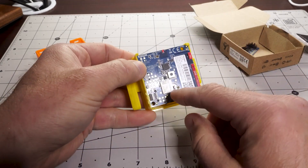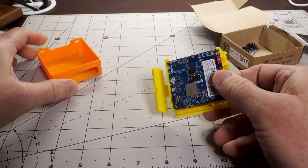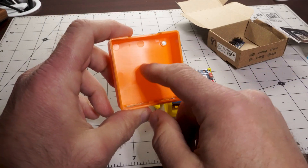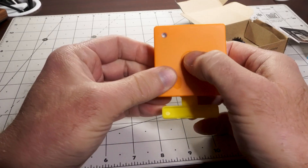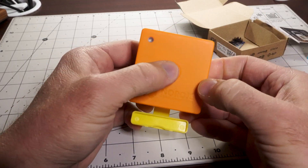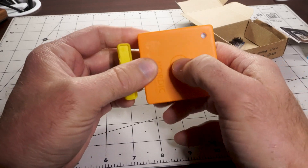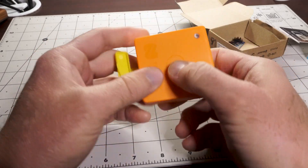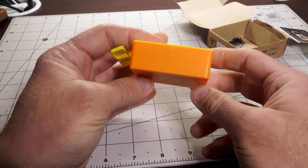One thing I thought was kind of cool from a mechanical standpoint: there's a button inside the enclosure. How do you press it with the cover on? There's actually a little nub on the cover, so when you put it back on you can actually feel the button being pressed. There's another button on the side, though you couldn't press that with the cover on.